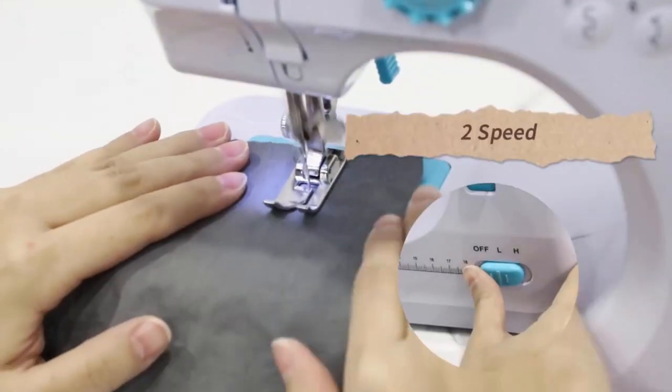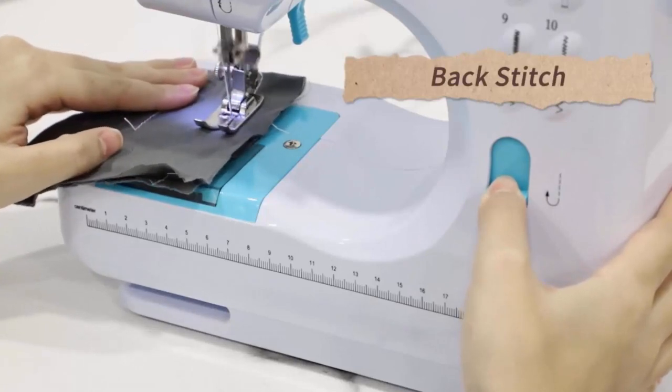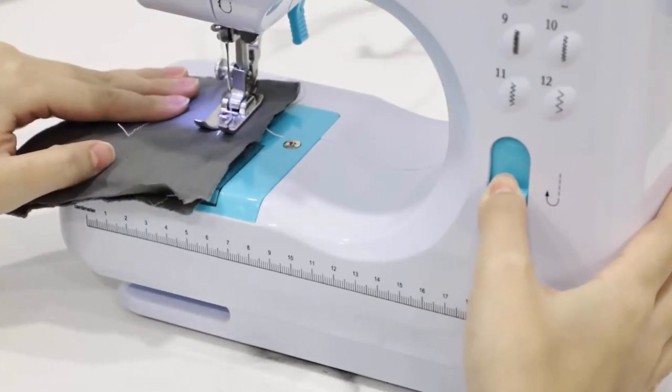It also features 2-speed and automatic back stitching option, and comes with an authenticated adapter to make sure the safety of your kids.